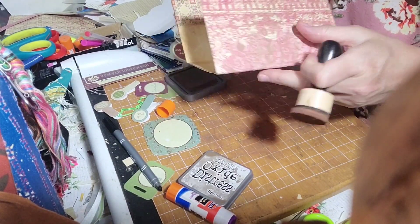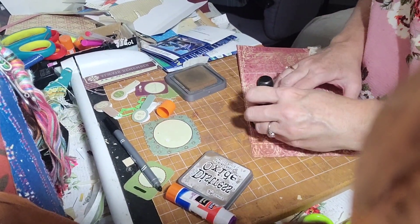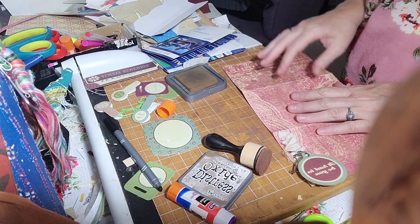That side's done — good. I'm going to work on this side. Wait, let me let you see that. Isn't that pretty? Very aged looking.